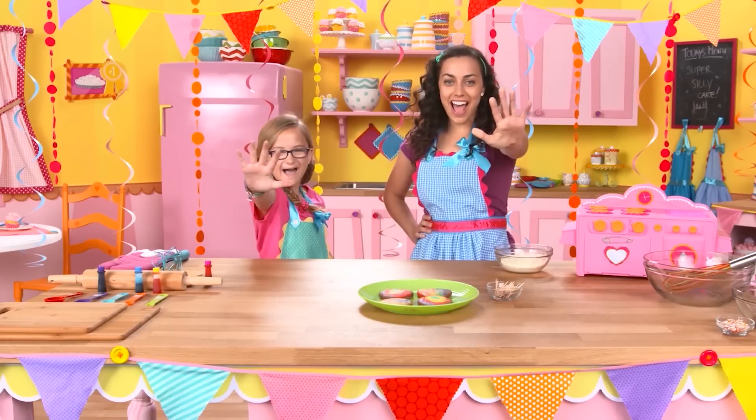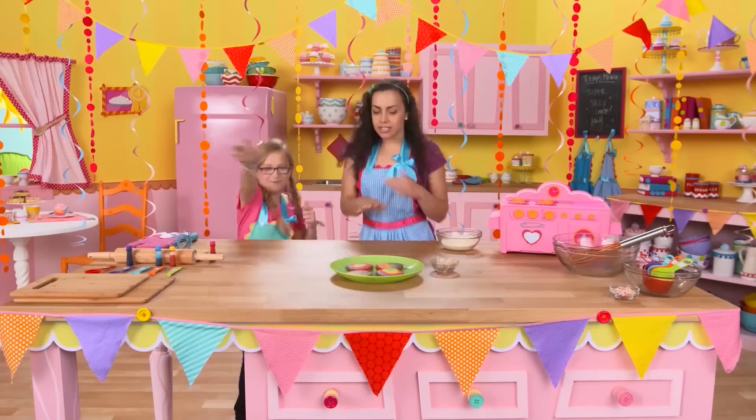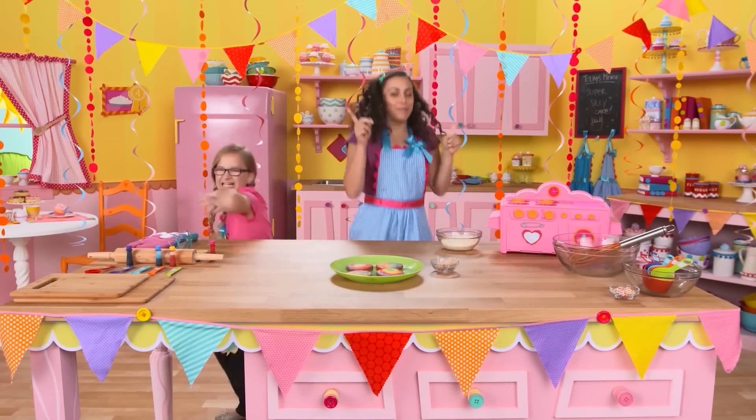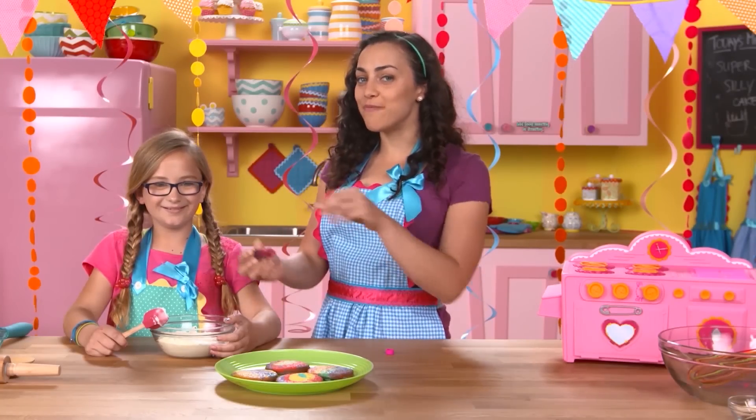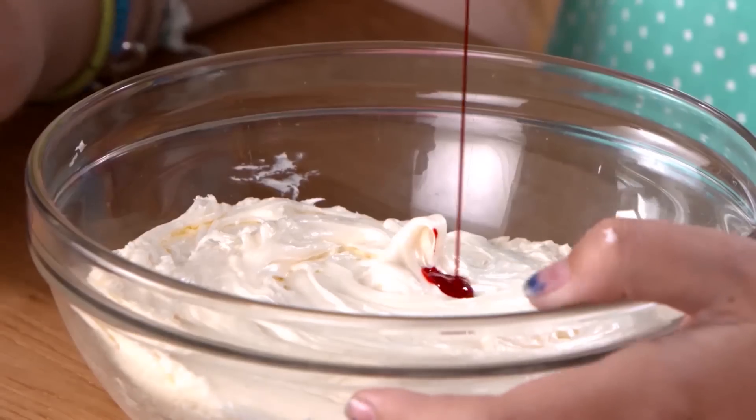Step five: Frosting sprinkle time! It's frosting sprinkle time — say what? Who said that icing had to be white? Go ahead and put some food coloring in there too.